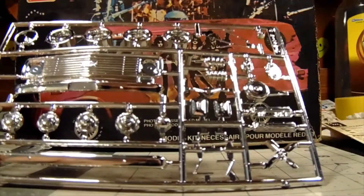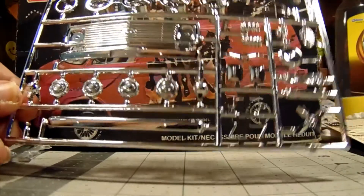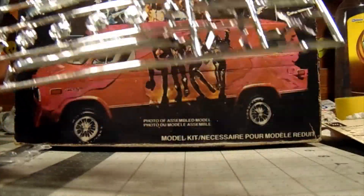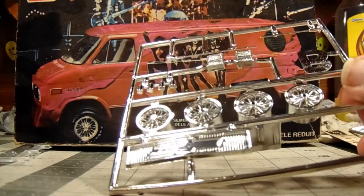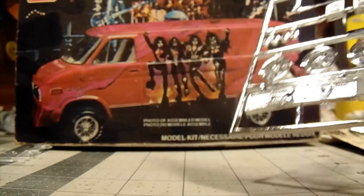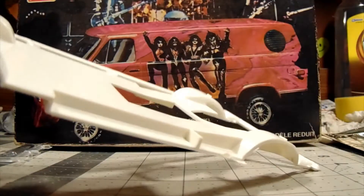The bags were sealed when I got it, but I opened them up to make it easier for this video. Here's a complete chrome tree with the mags and the grill and everything. Here's another chrome tree with some different style wheels and some other detail parts — CB antennas, custom grill, Chevy grill, and here's the blank chassis.